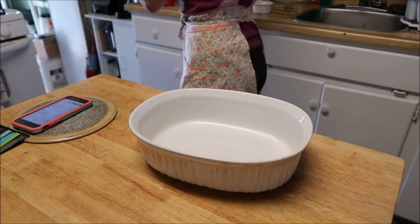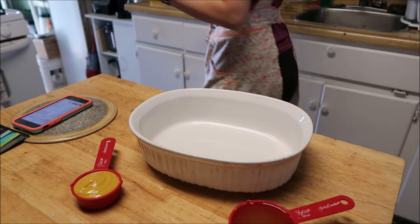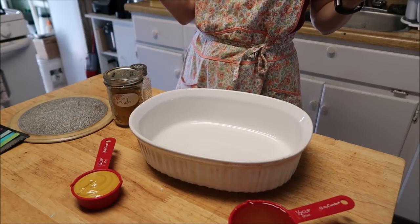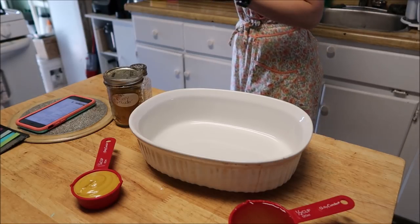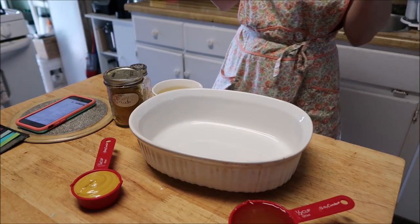Hello everybody, I'm trying something different with dinner tonight. I'm going to make this chicken dabble — I'm not sure if I'm saying that right. I'll leave the link down below to where I found it. It's a 1960s recipe.